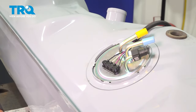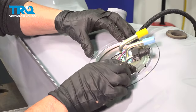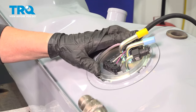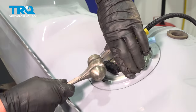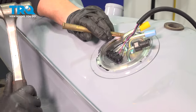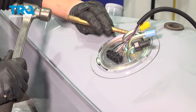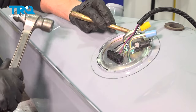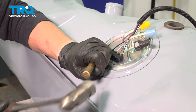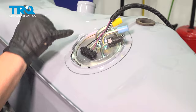Now take the fuel pump gas tank lock ring. Put a little pressure on it, push down, and tap on one of these tabs. Take your brass punch and spin the ring around — don't forget to alternate back and forth. You're looking for that nub on the ring to stop on these tabs.